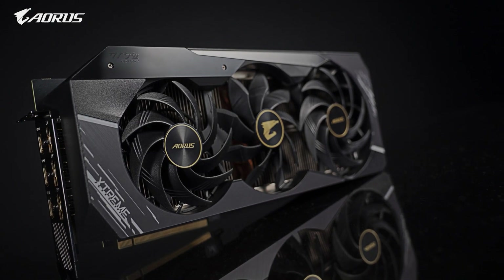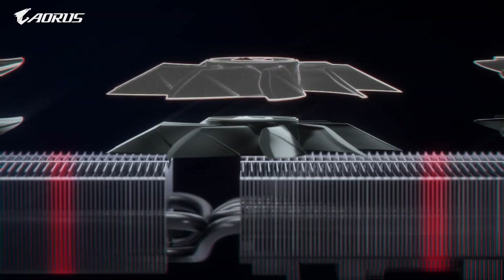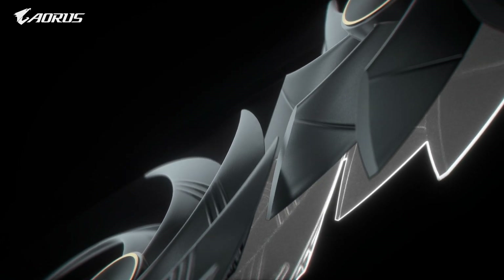Hi everyone! Today we are going to show you more detail regarding the thermal performance of Max Covered Cooling, our latest thermal technology on the RTX 30 series graphics cards.